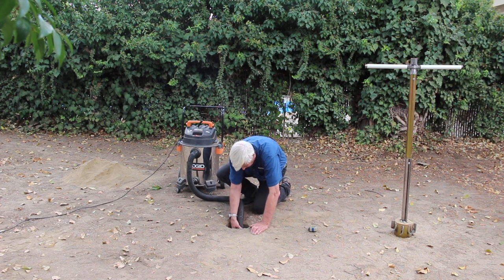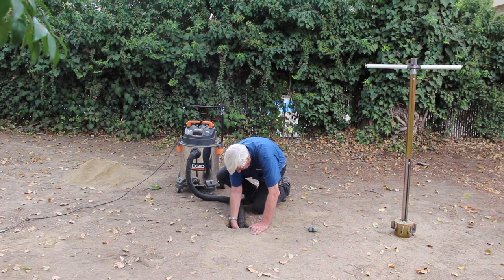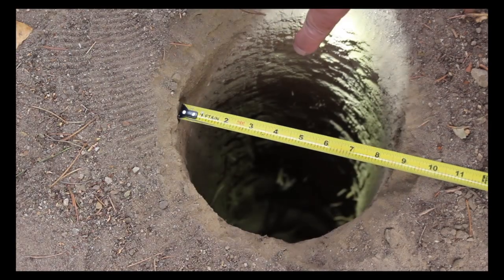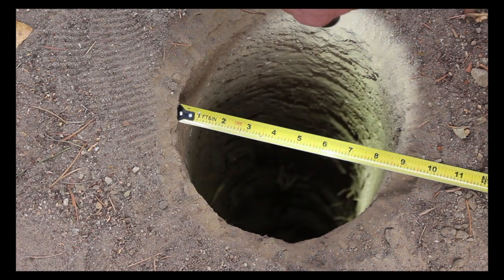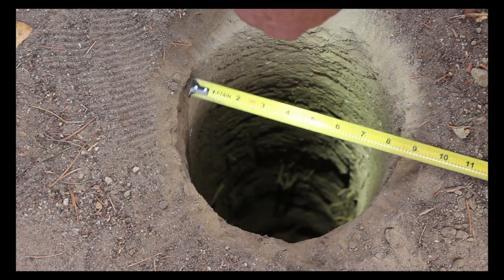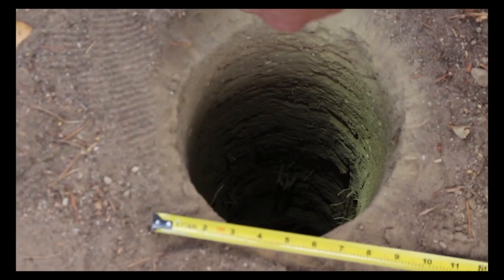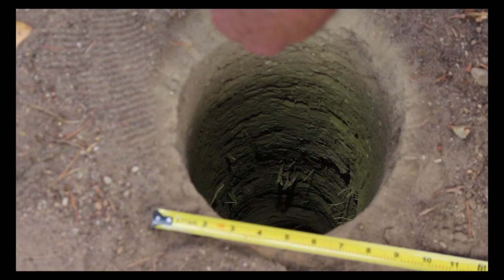I'm just swirling the hose around a little bit. Let's take a look and see what we got here. We've got a hole that's just about eight and a half inches. It was designed for an eight and a quarter concrete tube, so this would be good enough — put a concrete tube down in and it's a real clean hole, real nice. We went through some pretty nasty stuff with roots of trees but this is a nice hole.